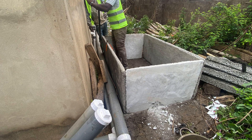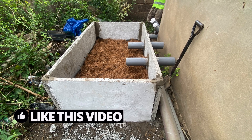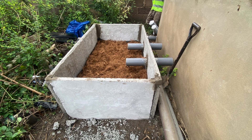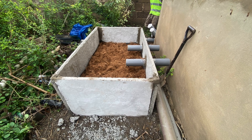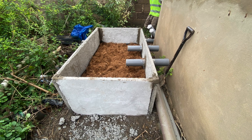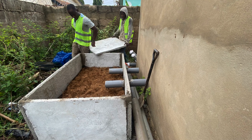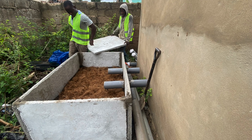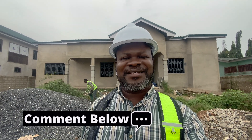Dreamhouse Home Improvements — constructing biodegradable waste biodigesters, general home improvements, and building in Ghana. If you are new to the channel, you can subscribe and be part of our growing community of biodigester lovers and those interested in using biodigesters as an option for home and toilet wastewater management. The channel is dedicated to the construction of biodegradable waste biodigesters, general home improvements, and building in Ghana.